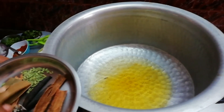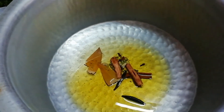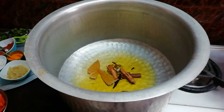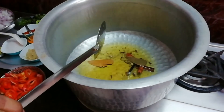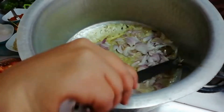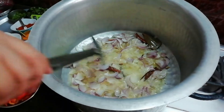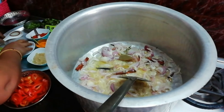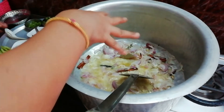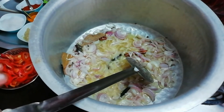Put the sauce in the pan. Let's put the rice in the pan. Put the sauce in and add the sauce.